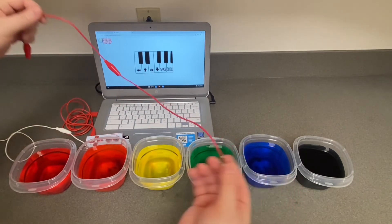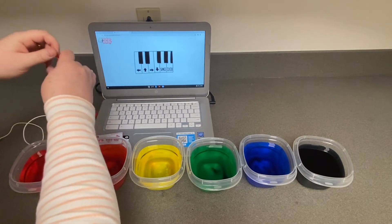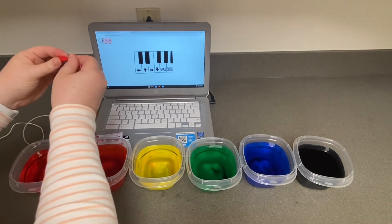This alligator clip will be your left arrow key. Dunk one end of the clip into your first cup of water and connect the other end to the left arrow key on your MakeyMakey board.